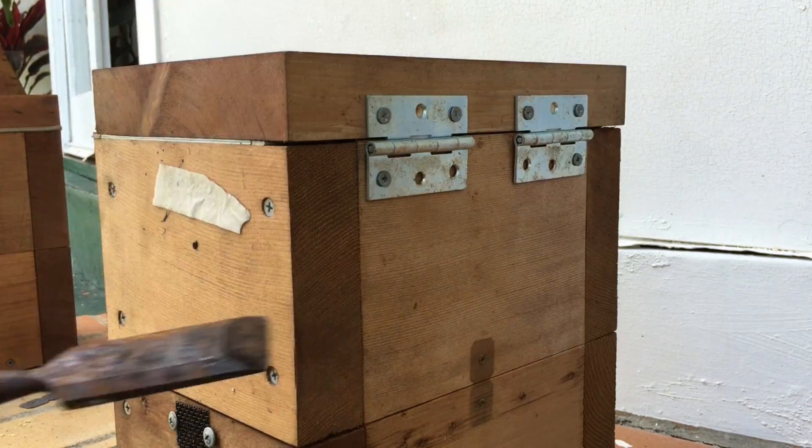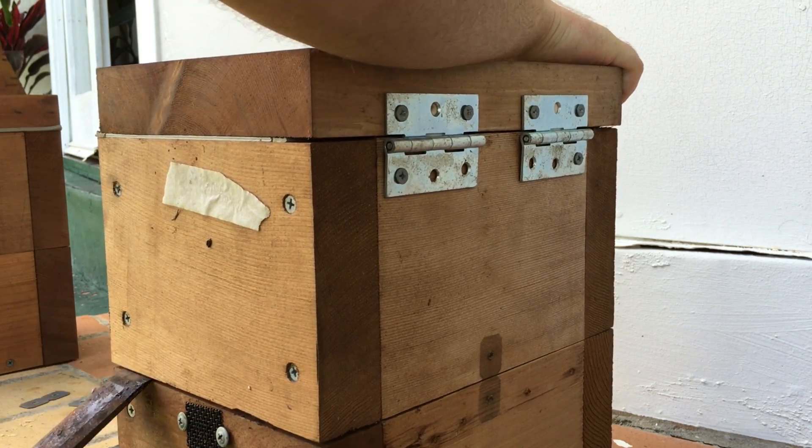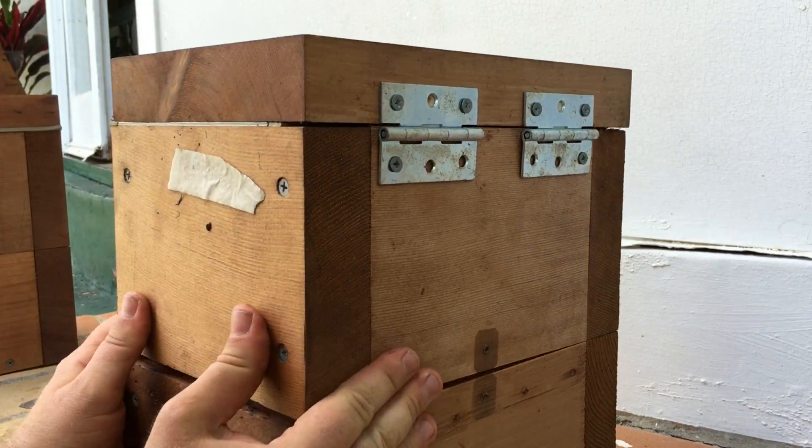Once you've broken the seal gently, use a normal chisel to pop open your box from the back. This will leave any unsightly timber bruising at the back of your box where nobody sees it.